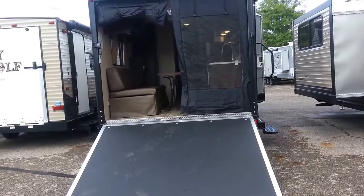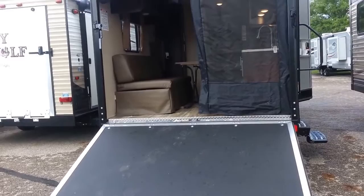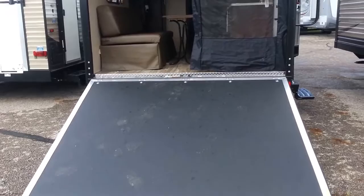Hey folks, Mike Clinginsmith, All Seasons RV. Today I'm going to be talking about the 2017 Grey Wolf 19RR and the interior features of this camper. I did the exterior on it not too long ago. The rain is going to hold off for a little bit, so I think we're good there.